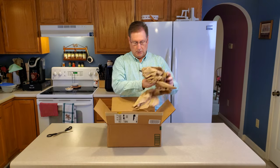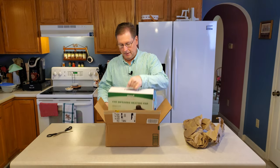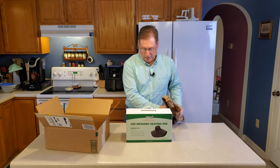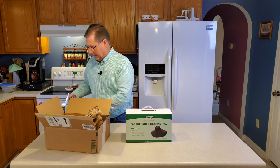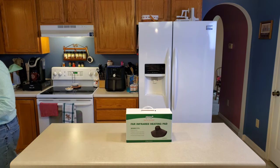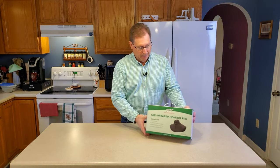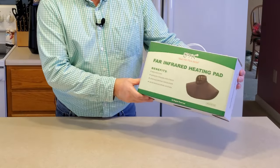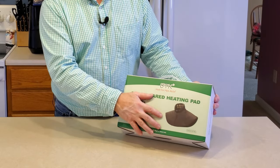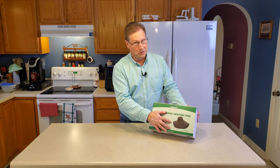So this is how it's packed — very compact box. It is a heating pad for neck and shoulders, and if you take a closer look at the picture here, you can see that it's designed to fit the neck and the shoulders.